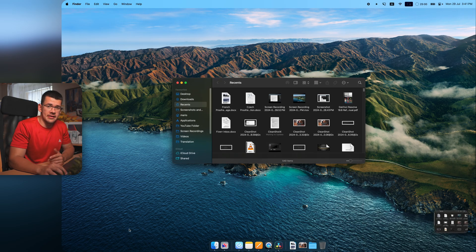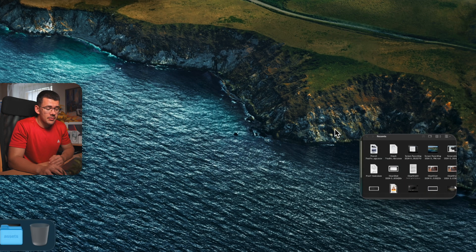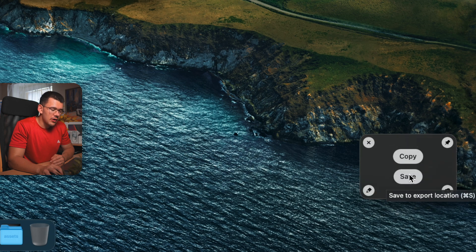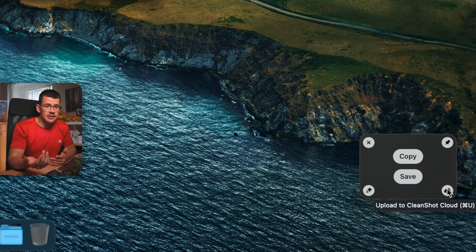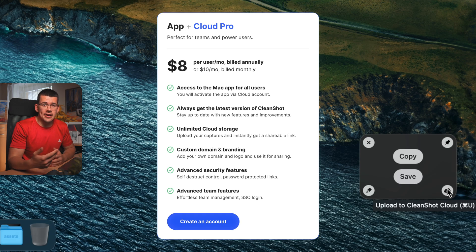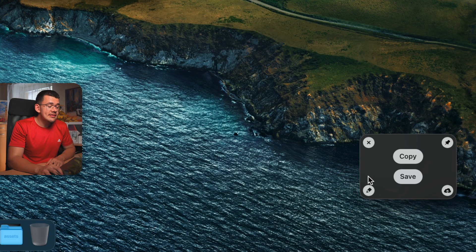After taking a screenshot, it shows up in the bottom right or left depending on your configuration. These thumbnail previews come in different sizes you can customize. From there you have several options: close it, copy it to your clipboard, save it directly to a folder, pin it, upload it to CleanShot Cloud — where you get one gigabyte free and can share a link — or pay $10 a month for unlimited storage. You can also annotate the screenshot, which is kind of the main feature of the app.